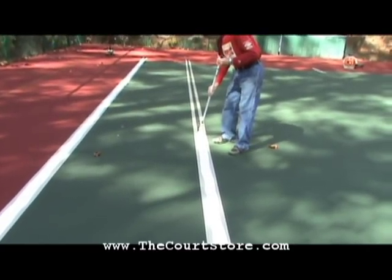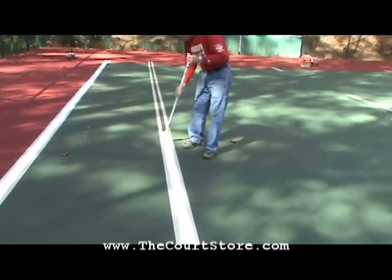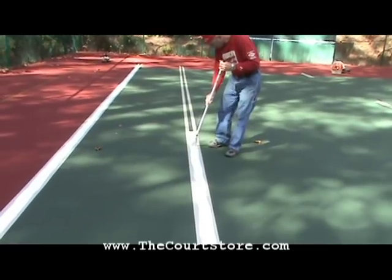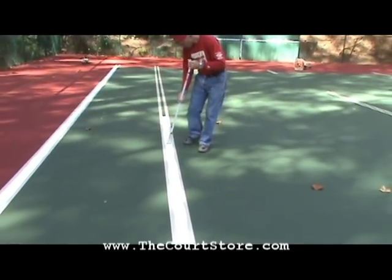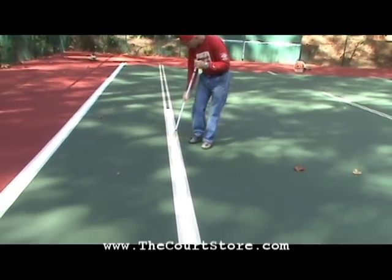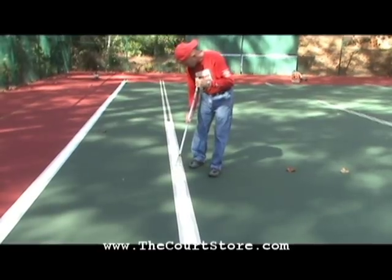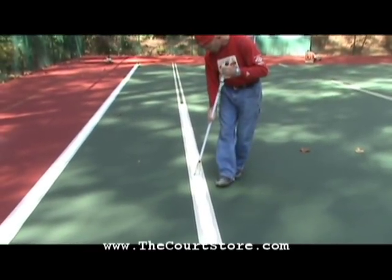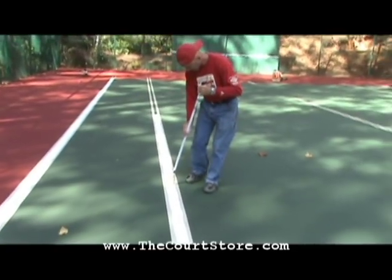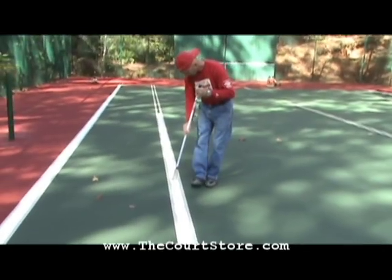With this method, when you reach the end of a segment of a line, you'll turn around, go all the way back to the point you started, and then come back one more time — and it really does make a pretty line. I should mention that these guys are do-it-yourselfers, and this is the first set of tennis court lines they've ever applied.